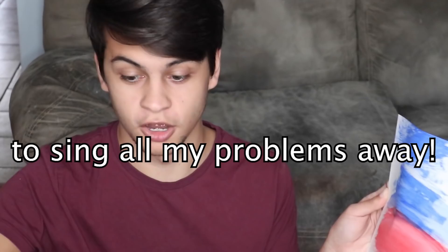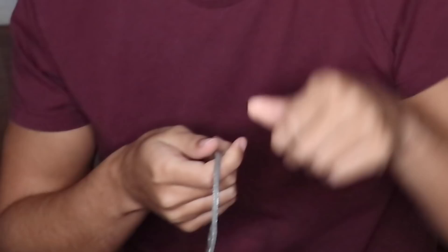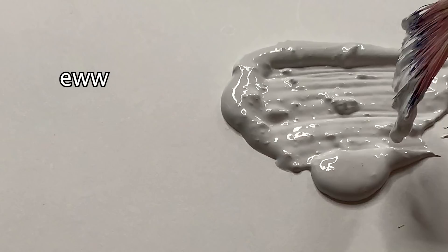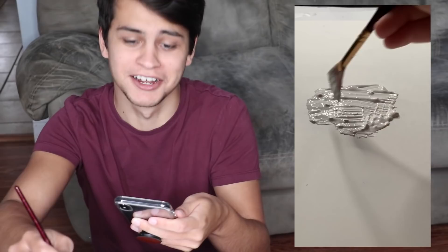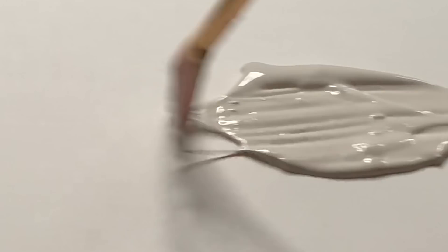He gets so much paint on there — this is too hard. Should we just call this a fail? I can't do Bob Ross tutorials. I don't know what to do. Okay, since the first one didn't work out, let me try the other trend I saw. This one: you take a string, paint the string, go like this, pull the string, and it looks cool. Let's get the white paint.